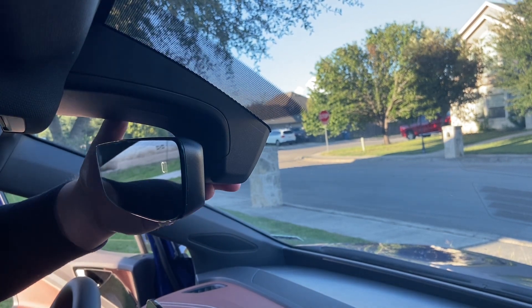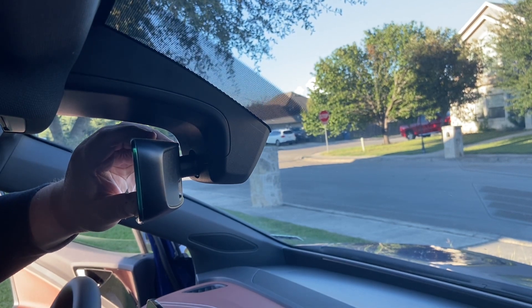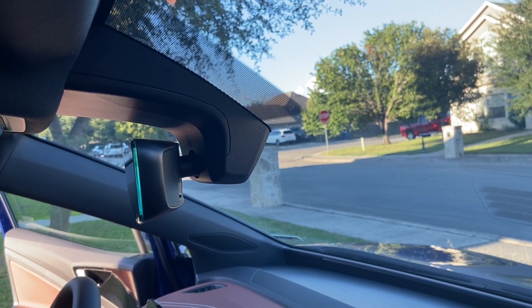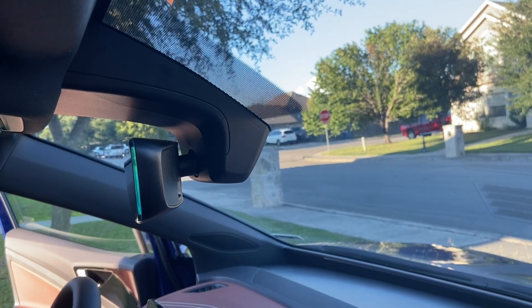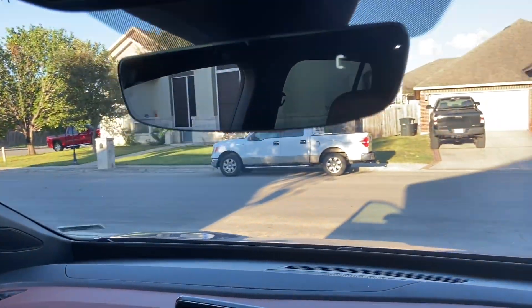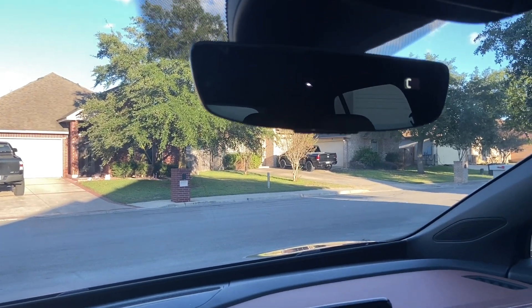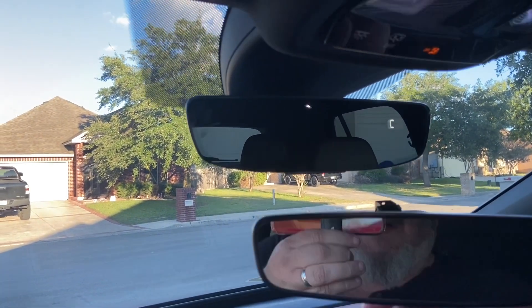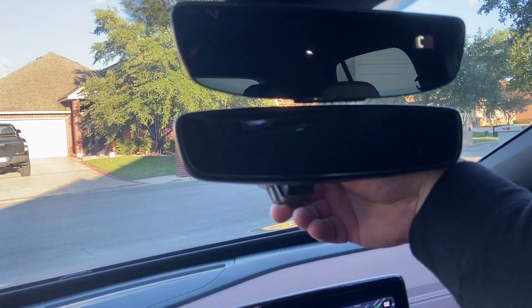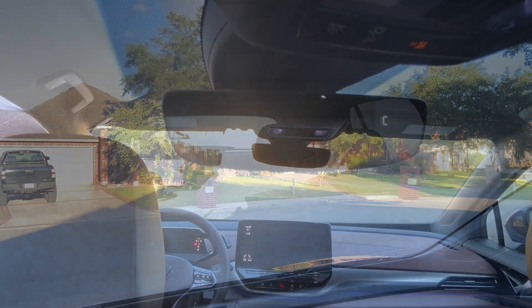It still shows that C for calibration. I'll show you how to calibrate — essentially if you get the chance, just drive around in circles for about 10 to 15 seconds and it'll calibrate. Here it is up in place. It looks better — the glass is just larger, less rim on the glass. Comparing it to the old mirror, it's just more glass, it's prettier, and it's a little bit different shape. It was really a nice mirror replacement.